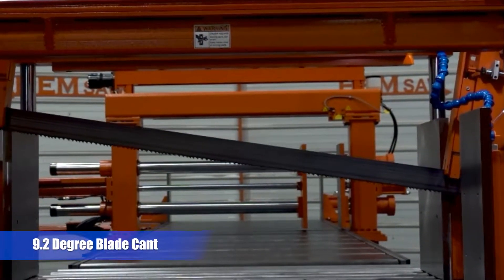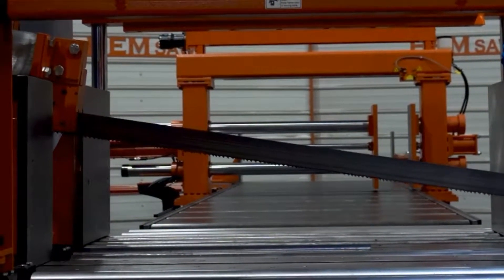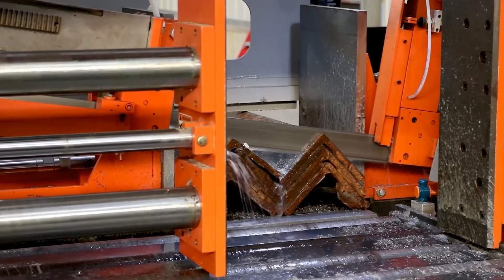A 9.2 degree positive blade cant is designed to facilitate better blade tooth loading and also aids in relieving stress in beams, reducing blade pinching problems, and providing faster cut times.